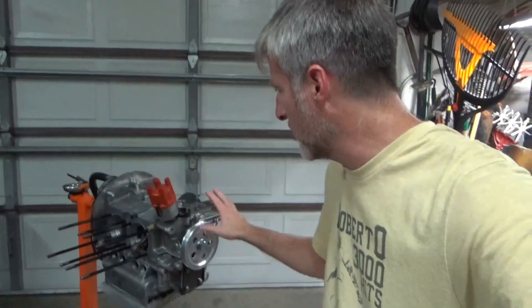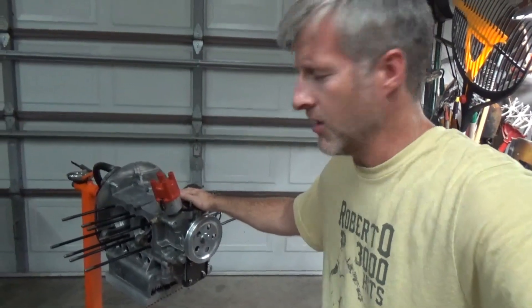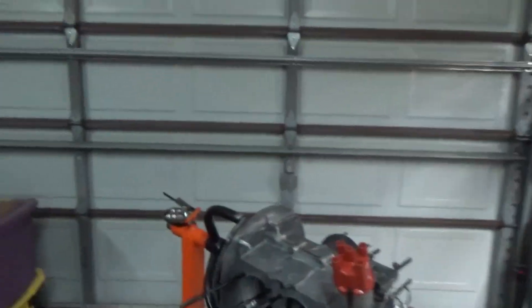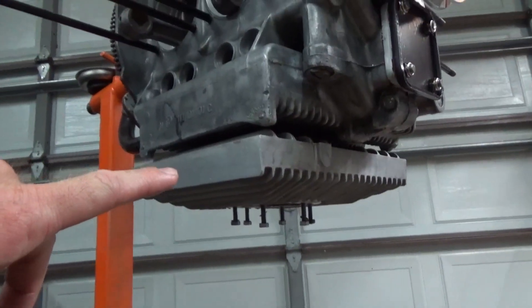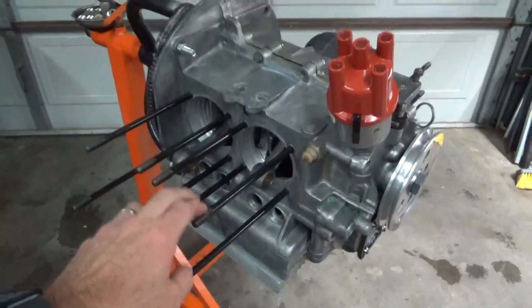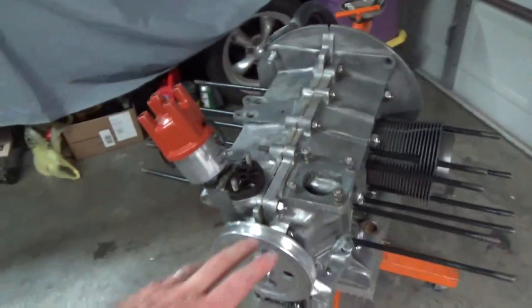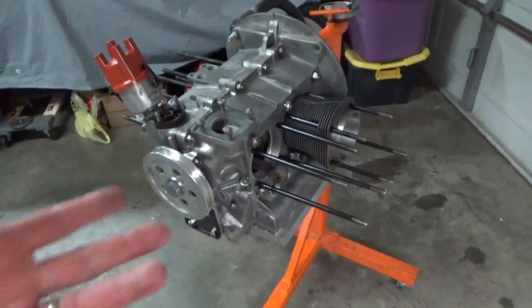Last video we left off having just finished the short block. Since then I've gone ahead and installed our oil sump — I think it's a one-and-a-half quart oil sump — and I also installed our head studs. I painted everything but the threads on them, so they should be ready to go.